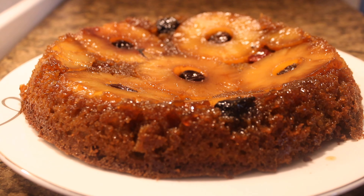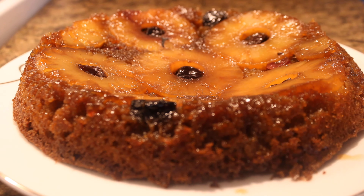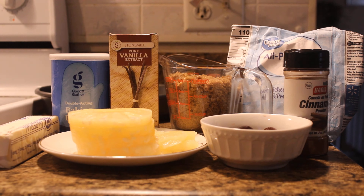Hey guys, welcome back to our YouTube channel! Today we're going to be making pineapple cake, and if you'd like to know how we got these beautiful results, stick around to the end of this video.